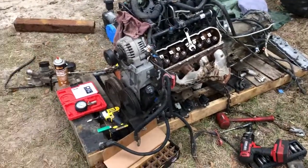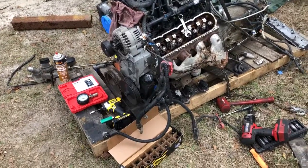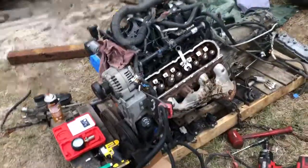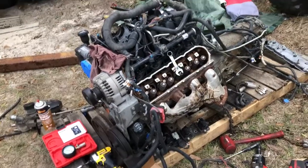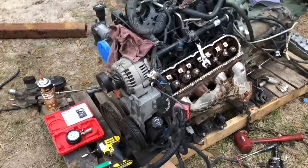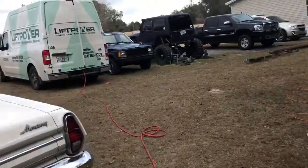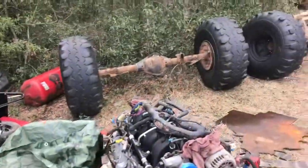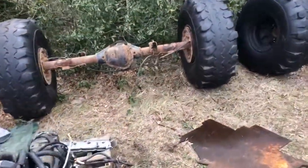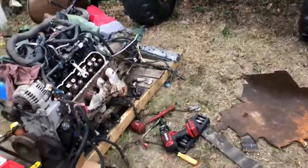Hey, what's up YouTube. I'm gonna do a quick video on how I do valve springs for a 5.3, 4.8, 6.0 — any LS motor. This is the motor out of that hunk of junk right there, an '03 Yukon. It's going in the Comanche over there, along with this Dana 70 and Dana 60 with some 42s.